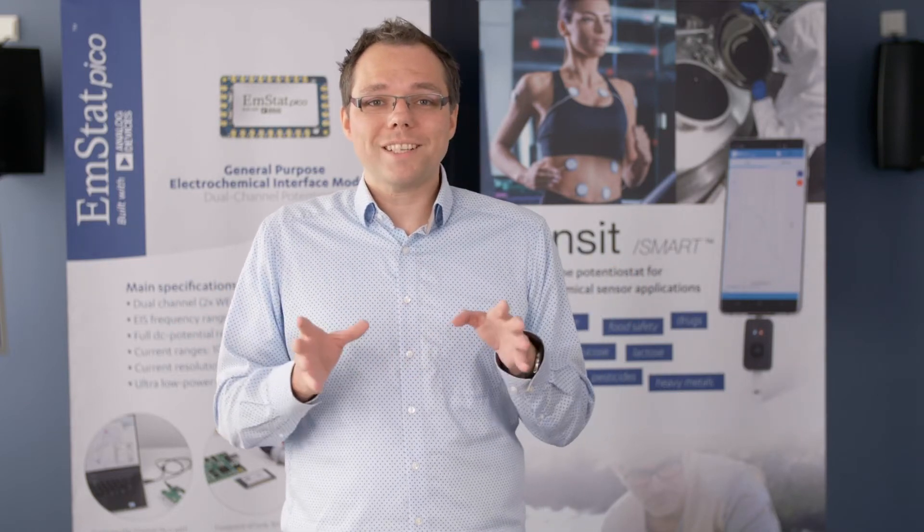Our electrochemical system on module, the EmStat PICO, allows due to its compact design on-site measurements even with advanced electrochemical techniques, which usually require a large research potentiostat. With the right software and product design, an electrochemical detection can be operated by anyone, just like the common glucose meters for measuring the glucose level in your blood.